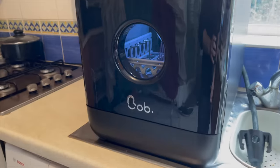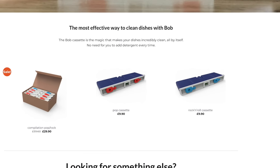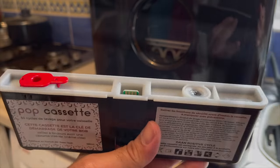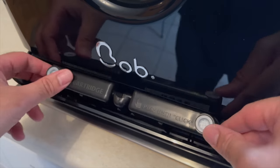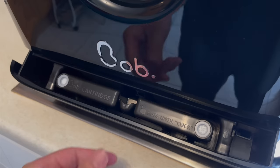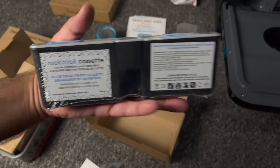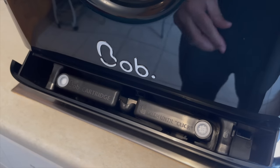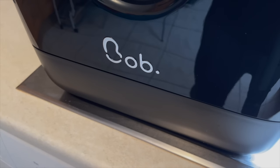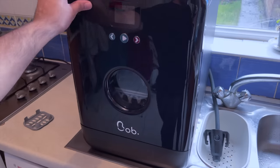There are two types of detergent cassettes available: the pop cassette and the rock and roll cassette, both costing £9.90 each. The pop cassette gives you 30 washing cycles and you'll see the cycle numbers on the screen after every wash, so you know exactly how many are left. The rock and roll cassette is used to deep clean the dishwasher — descaling and refreshing the entire unit, effectively extending its life. It's recommended to rock and roll your Bob at least once every 90 washes.